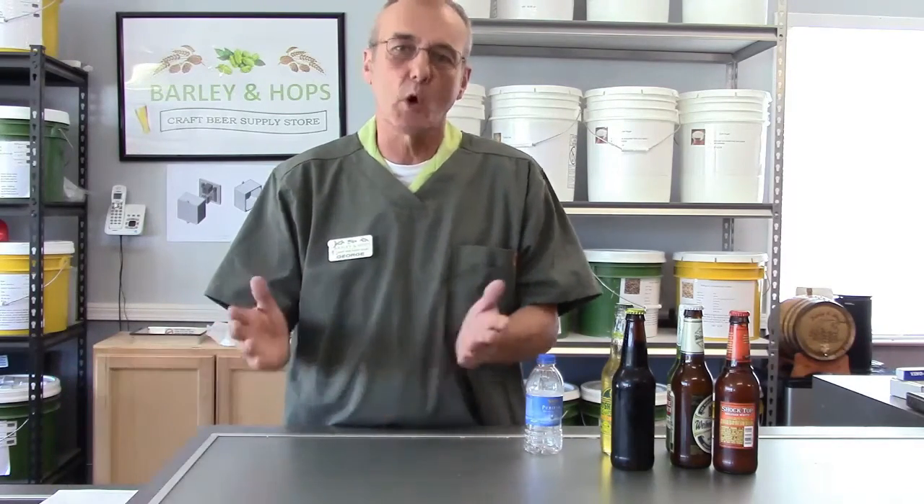I tell folks, look, I know you're in a hurry, I know you're anxious. You've got 48 to 54 bottles in a 5-gallon batch. After 10 days, give it a try — pop one open. If you like it, drink the rest of them. If not, wait 10 more days. It'll be carbonated if you follow the instructions correctly.